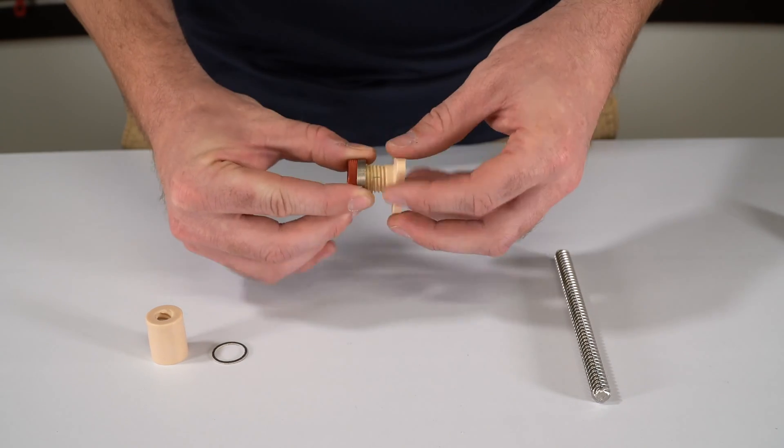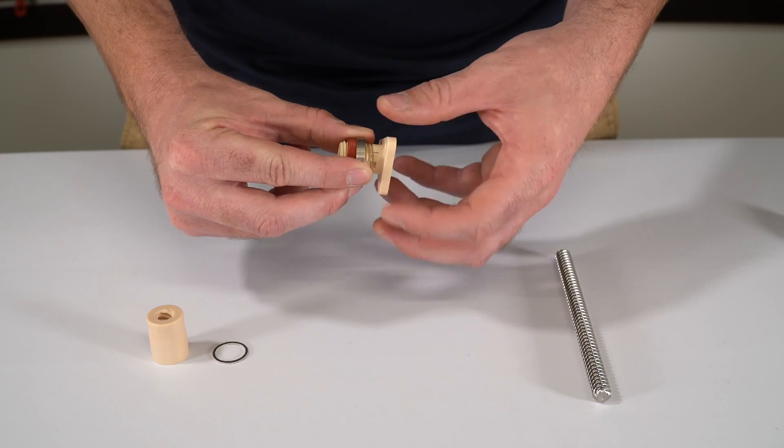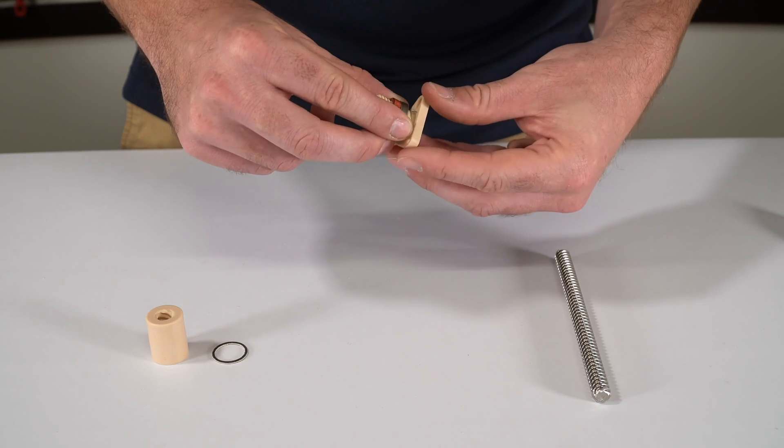This can get screwed down about half to three quarters. You're going to want to insert the bottom portion of the torsion spring into a small hole that's located on the flange of the zero backlash nut.